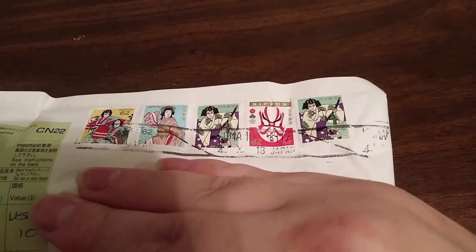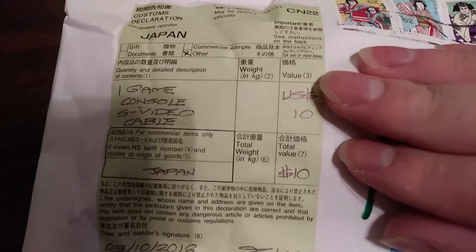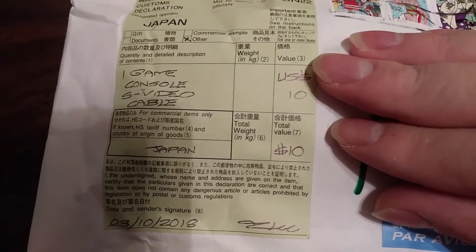So I got a package from Japan, and I gotta say, postal stamps in Japan are cool. There are custom declarations here — 10, 20 — I paid more than that.